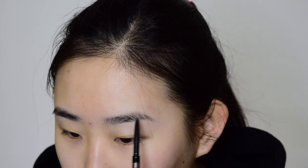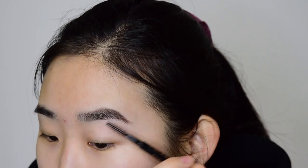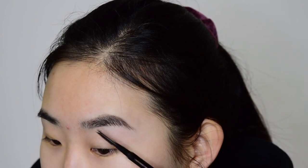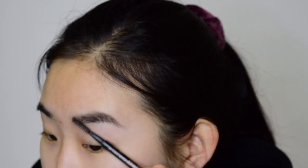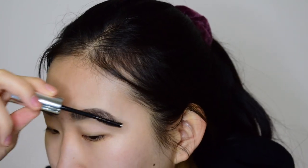First, I'm going to use my Tatcha Silk Canvas Primer and just prime all over my face. The way I do my brows is that I line the top, line the bottom, fill it in, and then use concealer to sharpen it up. Always use your spoolie to brush out the hairs so the lines are all blended. And now I have my Clear Brow Gel from Anastasia Beverly Hills. One eyebrow is done.